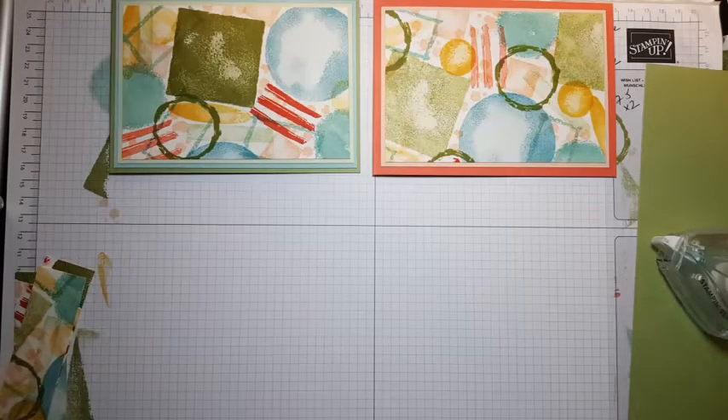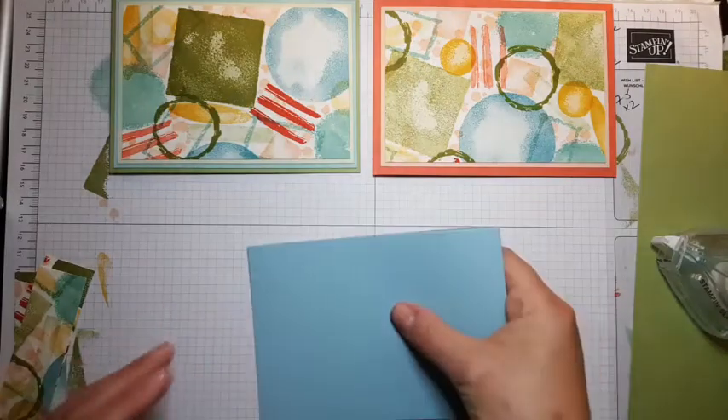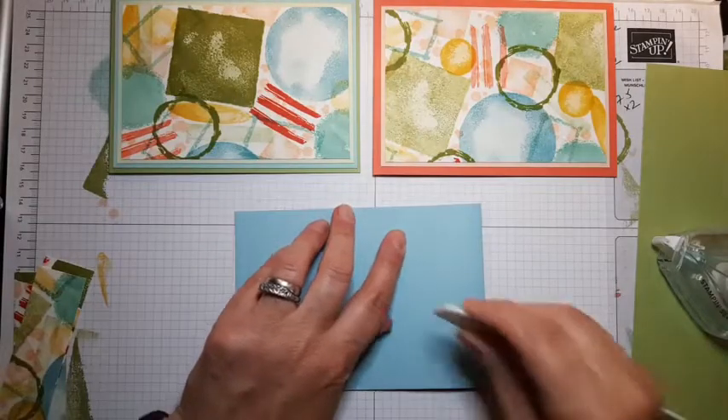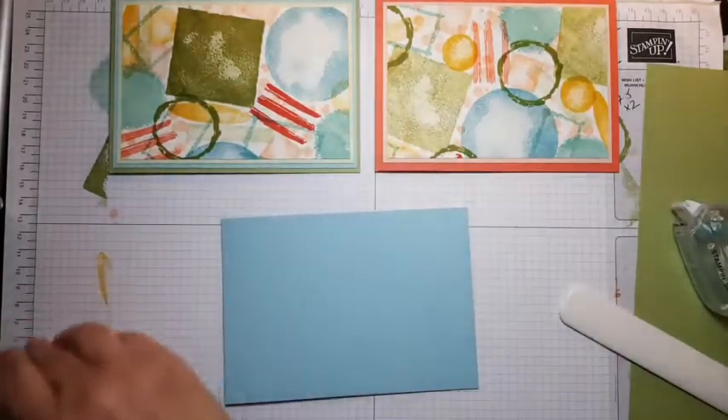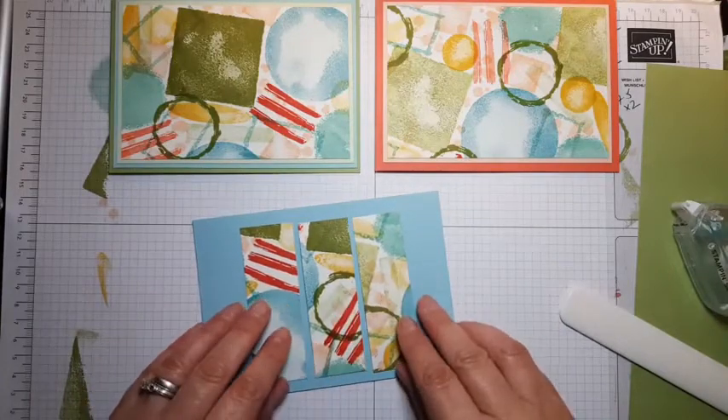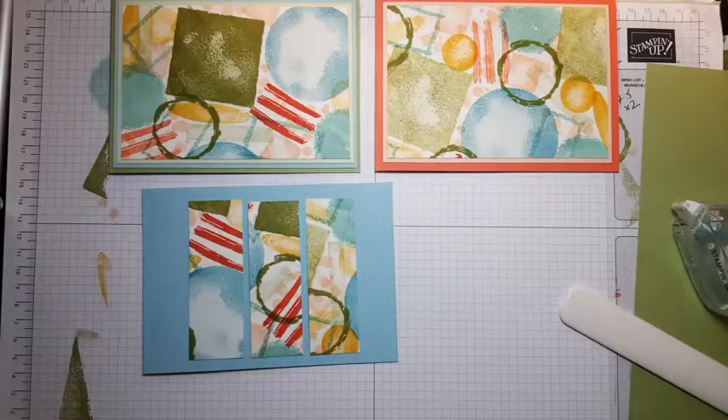She just cut her card instead of scored — so do remember to score and use your scoring blade, otherwise you just end up with two pieces of card instead of a card base. In essence what I'm going to do is put those pieces across the card. I'm going to use Sew Saffron, cut it 10 by 14.45.